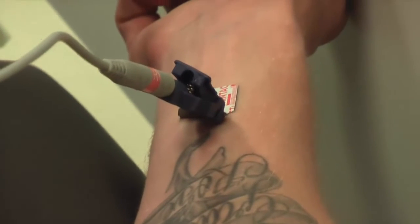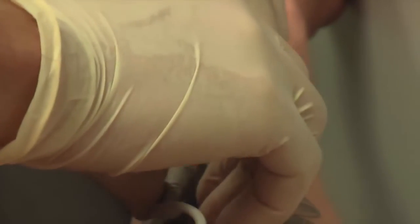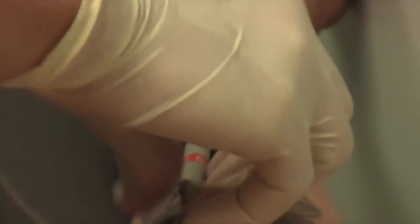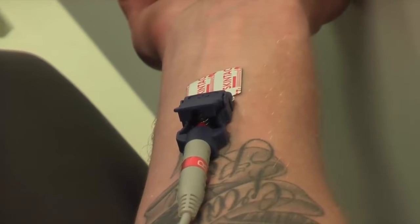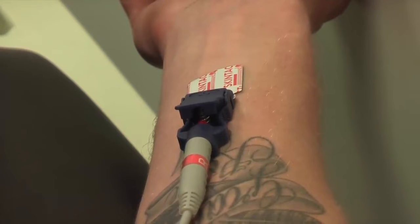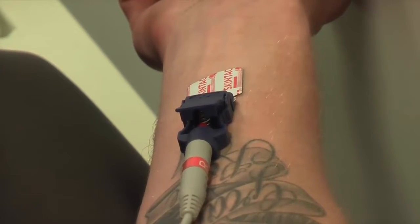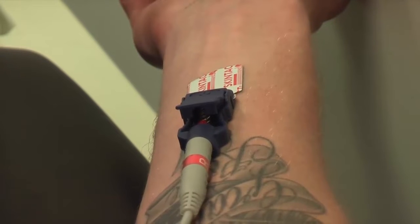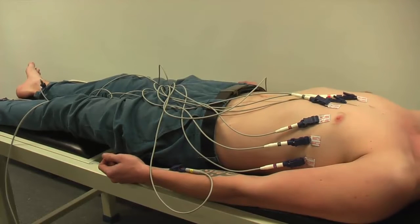If you have an electrode that's not sitting properly, loosen the cable and twist the banana plug so that the alligator clip is then able to sit flat against the skin. This will prevent the alligator clip from lifting the electrode from the skin and breaking contact.